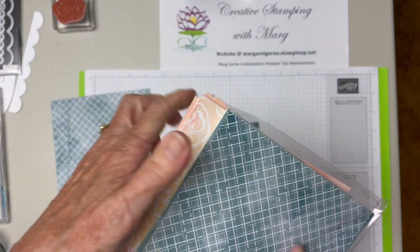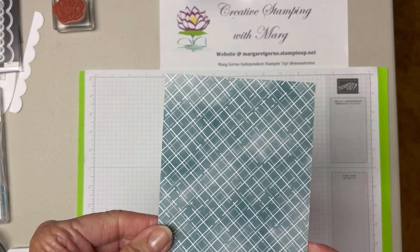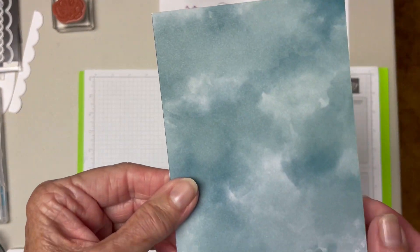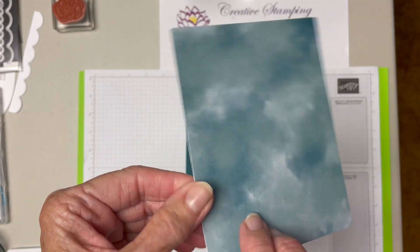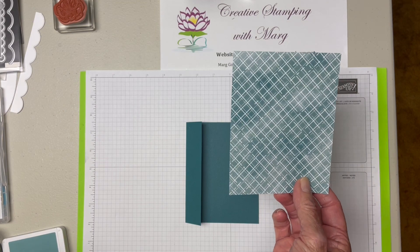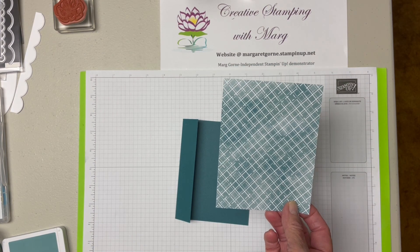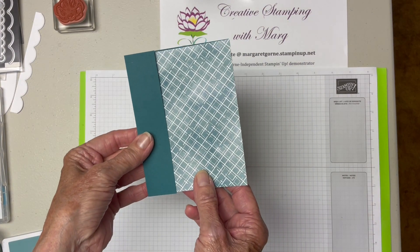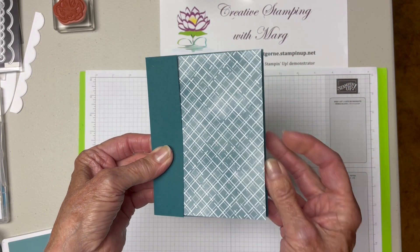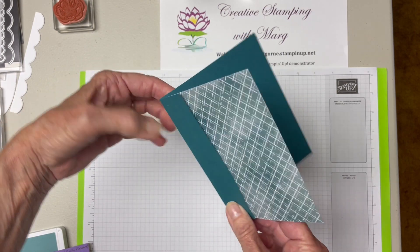So I've chosen the Lost Lagoon and Pretty Peacock pieces today. The piece that we're going to use is this one. It has Lost Lagoon and Pretty Peacock in it and it reverses over to this side which sort of looks like clouds. It's a good piece because I like both sides of it. I cut this one four and three eighths by five and three eighths because it's going to fit in behind here to be the front of our card, but I want just a little bit of edge showing of the Pretty Peacock card behind it.